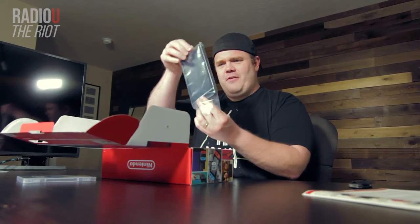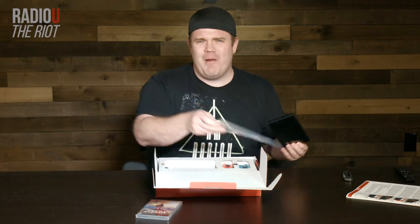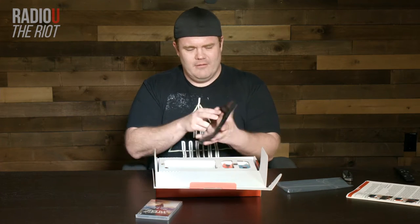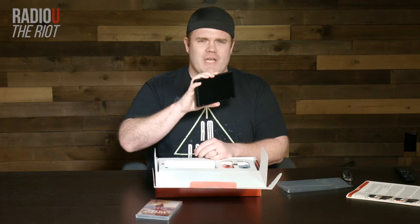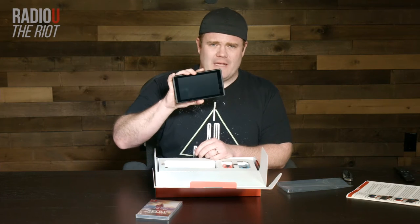It is heavier than I thought it would be. Actually, that's probably a good thing. A couple pounds. Looks nice. It is a 6.2-inch screen. The screen itself is 720p, and then when you plug it into the dock and put it on your TV, it goes out to 1080p.